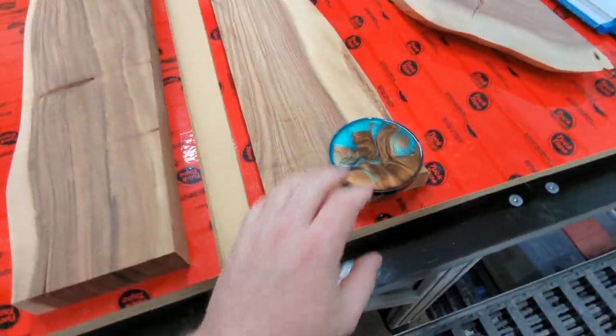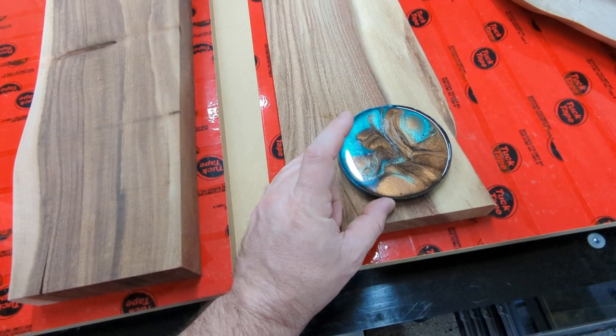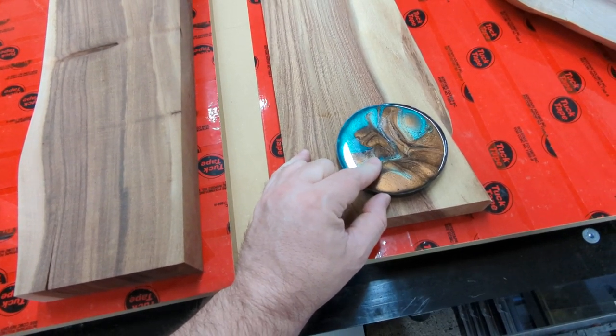I'm going to skip over here. I am going to do this copper and turquoise.